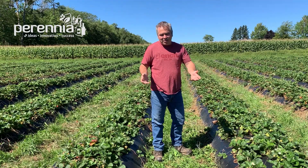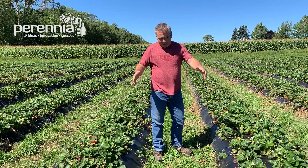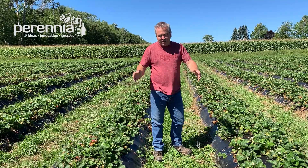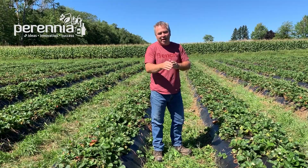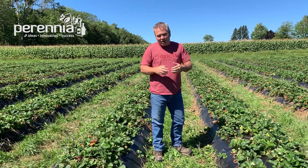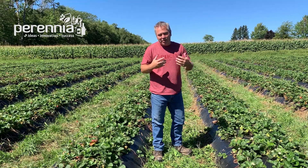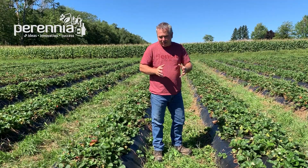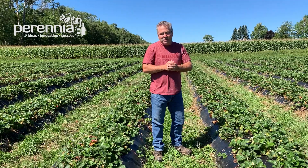The problem with that system is during heavy rain events you get a lot of water accumulating on the plastic, and it all gets funneled down between the rows, which really increases your chance of erosion on slopes. Straw is what some people use between rows, but that gets very expensive by the amount you're applying. So this grower has decided to try out some living mulches instead.